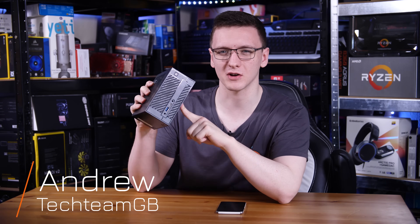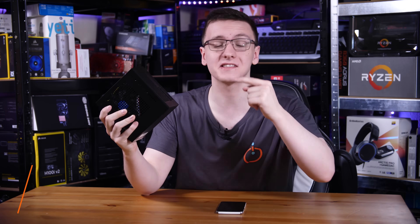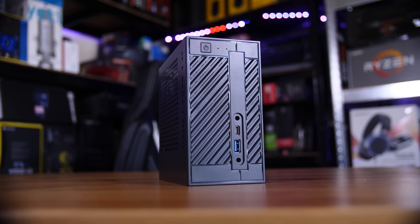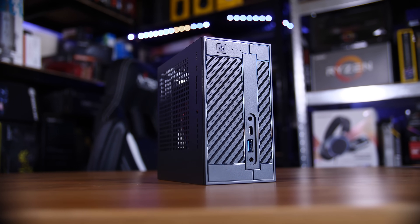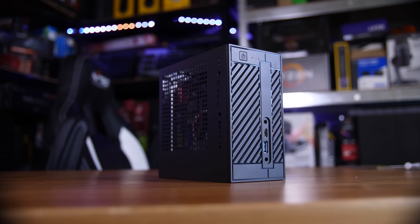If you're looking for the ultimate mini PC, I don't think it gets much better than this. This is the ASRock Desk Mini — the 310 version, the Intel version, although they do actually have a Ryzen version as well, and also one with a full-fat GTX 1080, which is rather interesting on the gaming side of things.